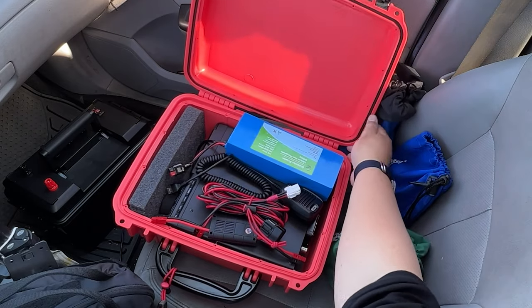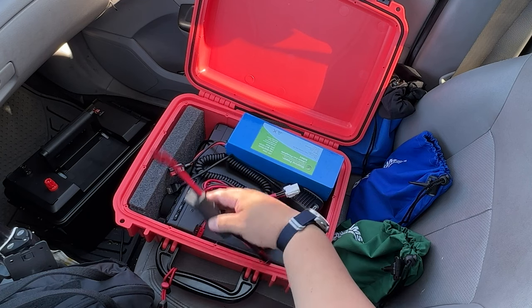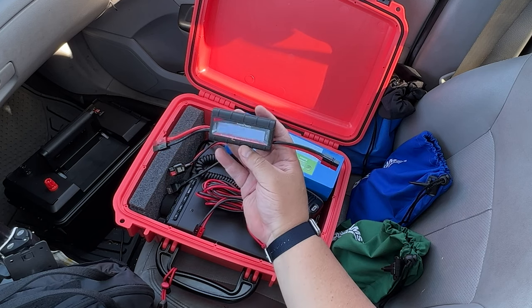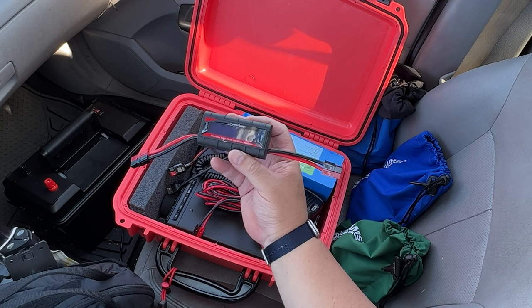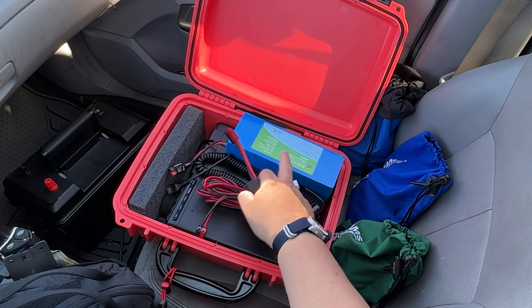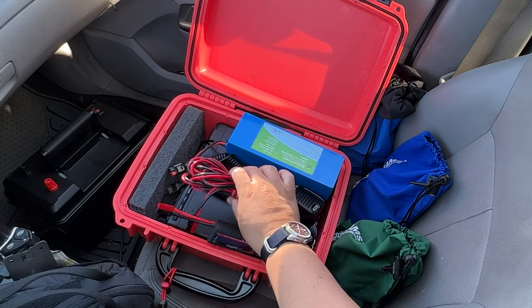We have the radio in there, and we have a watt meter — this one is from PowerWerx. You don't need anything fancy like this; there are less expensive versions. But the watt meter is very important to determine how many amps are being drawn from the battery. We'll talk about the battery in a minute.